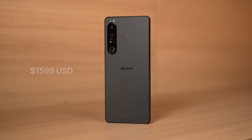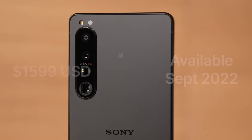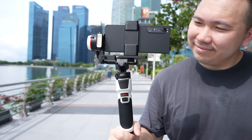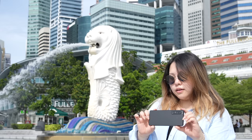This will be $1,599. You can begin pre-ordering today, and it will be shipping out early September. If you pre-order with the link, you'll receive a free pair of WF-1000X Mark IV wireless earbuds. We'll have more follow-up experiential videos over the next several months on the Xperia 1 Mark IV to help you learn more about this device. Definitely follow along and stay tuned — thank you guys so much for watching, and we'll see you in the next video.